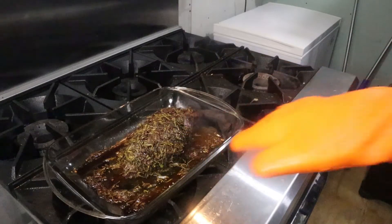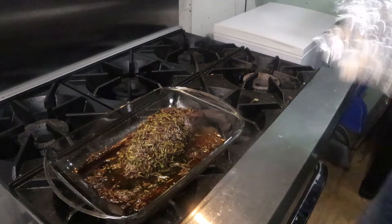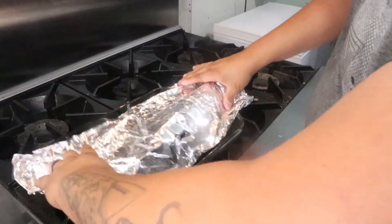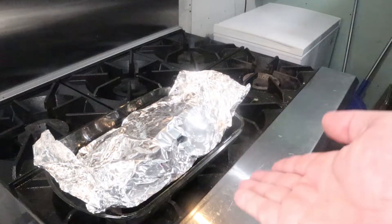At 145°F it looks beautiful on the outside and when you cut it open it is absolutely amazing. When you bring it out, go ahead and get some aluminum foil, a rag, or cheesecloth and just loosely tent it. Let it rest for about 20 minutes.